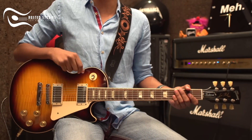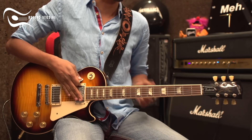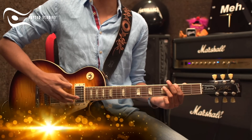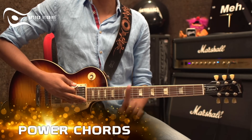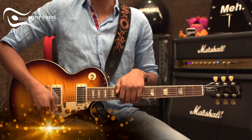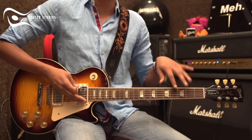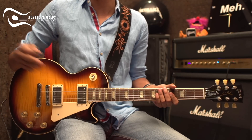For today we are going to learn chords, but a new kind of chords. They call them power chords. Power chords are easy, and you can do them on string 6, string 5, or string 4.